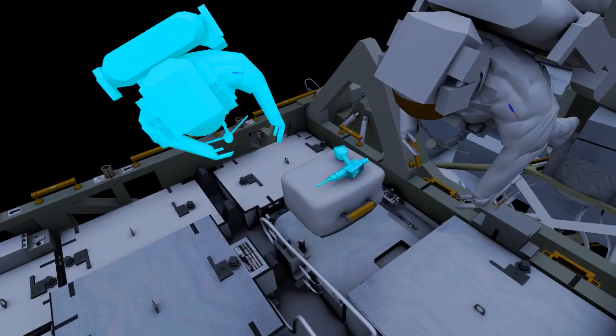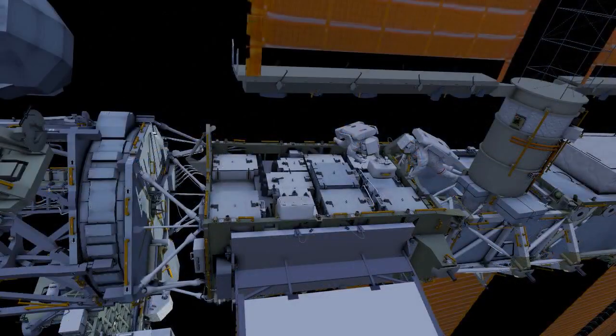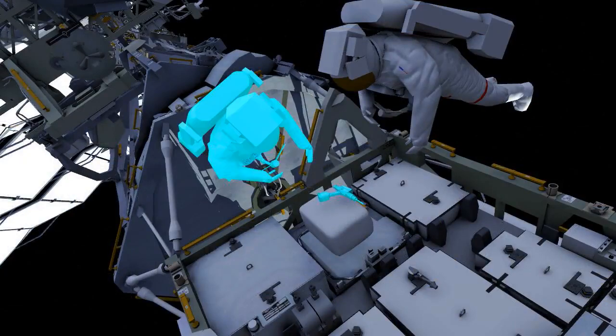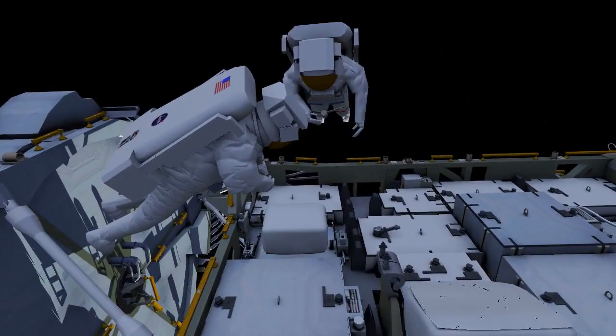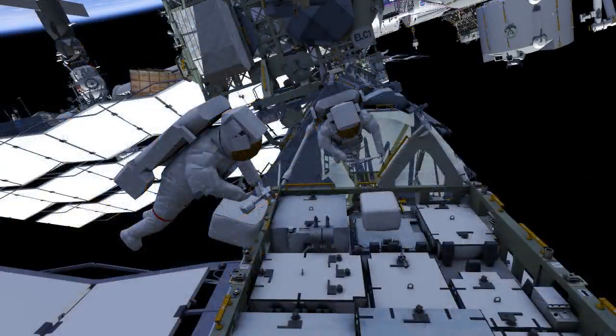The crew work together to remove the adapter plate from slot 2 and bring it to slot 6. To install the adapter plate, the EV crew drive two bolts on the adapter plate. EV1 drives one bolt on the lithium-ion battery in slot 5.